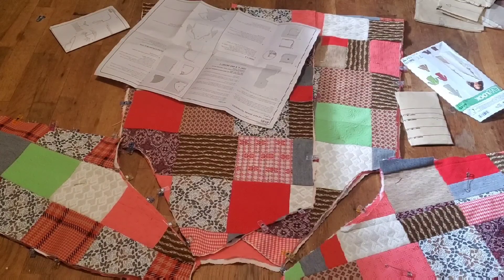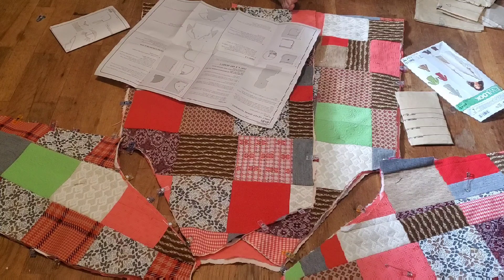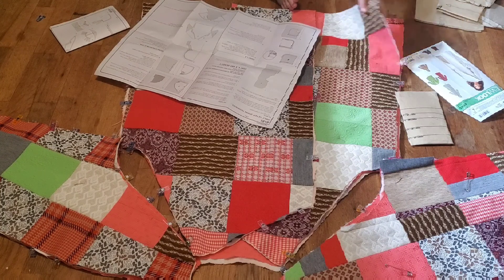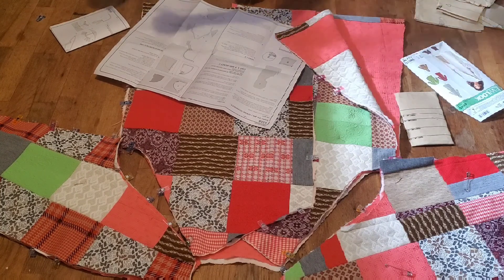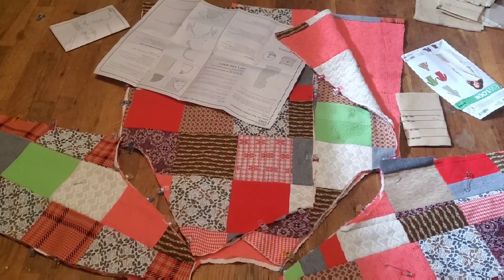Okay, I got it out. With right sides together, pin sleeve back sections to back and stitch. So that's this. Okay, cool. I'll take you with me to the sewing machine.